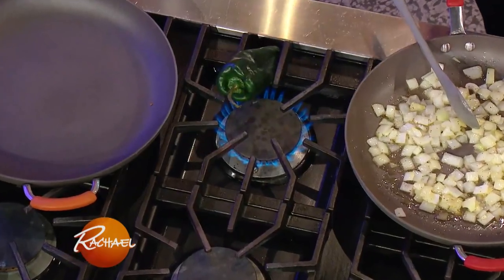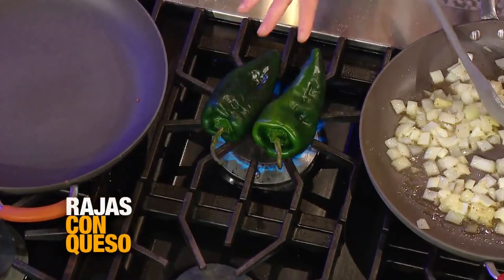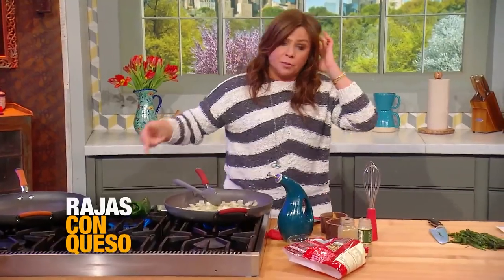If I had an electric oven at home, I would char my peppers first. We're roasting poblano peppers. If you have a gas stove, this is how you char your peppers — you just throw them over the open flame and turn them until they're blackened.